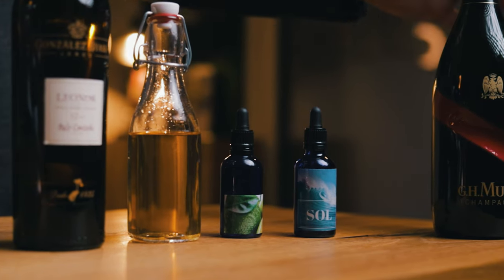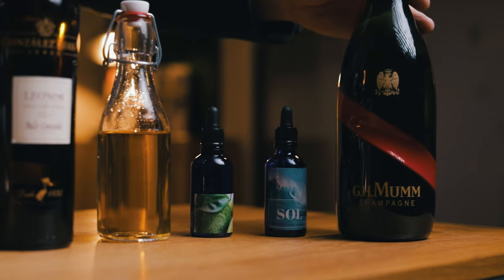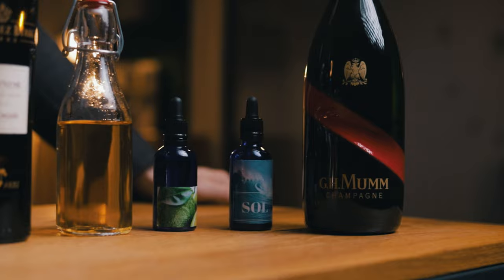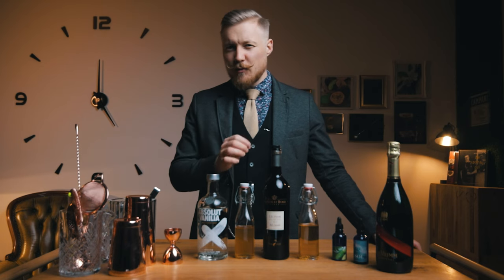To top it off, we'll make some foam using G.H. Mumm Champagne. This champagne has intense and complex flavors of fresh fruits, so it's perfect for today. There's a lot of flavors here, but they really work together.